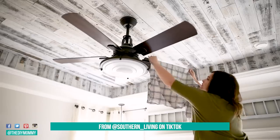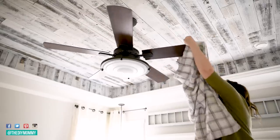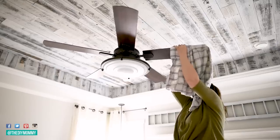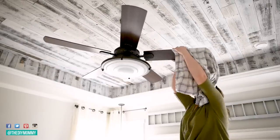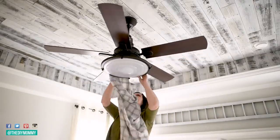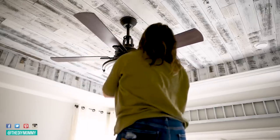This next hack I've actually been using for a little while now. I think I've seen it originally on the Martha Stewart blog, but I saw it again on TikTok and I've never shown it to you guys before, so I thought it'd definitely be worth sharing. You take a pillowcase and place it over your fan blade just like this, then use it to dust your fan blade — all of the dust falls into the pillowcase. This is especially useful for a fan like this one over top of our bed in our master bedroom, so I don't want any dust falling on the mattress. Then after I'm finished cleaning the whole fan, I just toss that pillowcase in the laundry — a really simple way to clean my fan without having all that dust fall all over our bedroom.